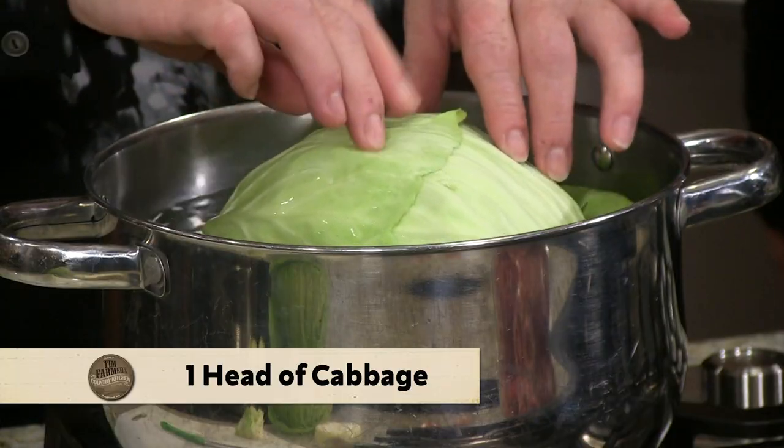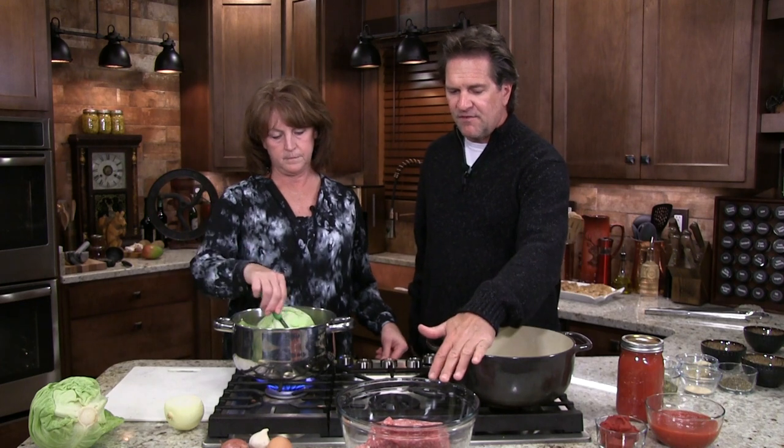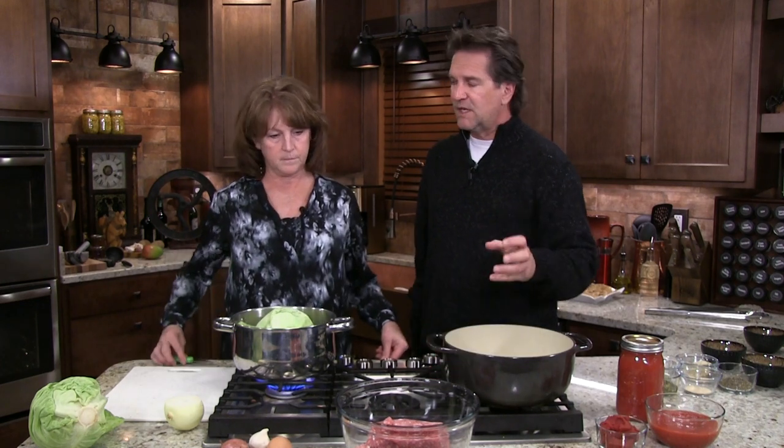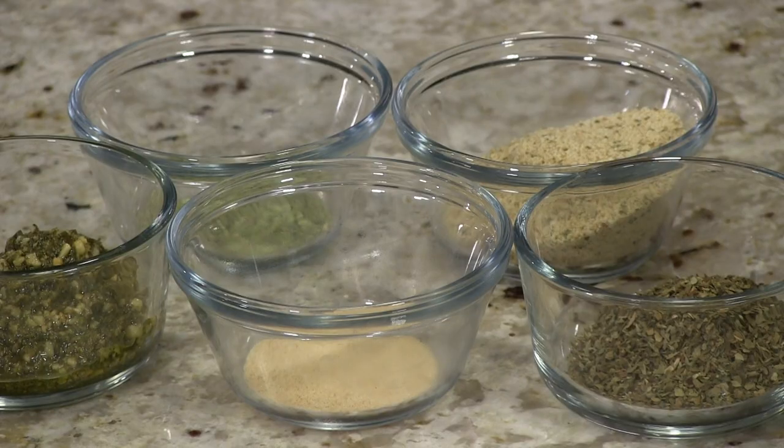We're just going to let this boil and I'm going to pull these leaves off as they get hot, just keep spinning this. Now let's flavor our meat. This really is a sweet sauce with sweet basil and sweet yellow onion — just absolutely wonderful. I like to put fennel in it. Fennel brings a nice sweetness, and the basil itself has a wonderful taste.